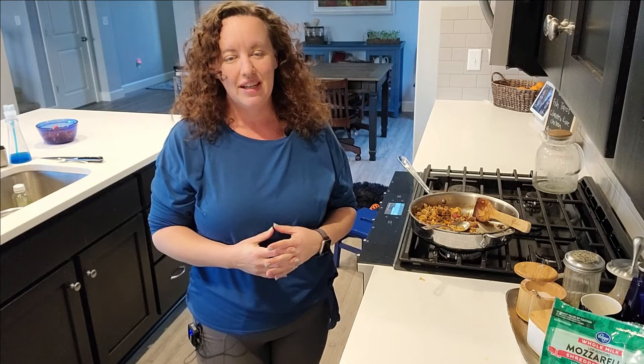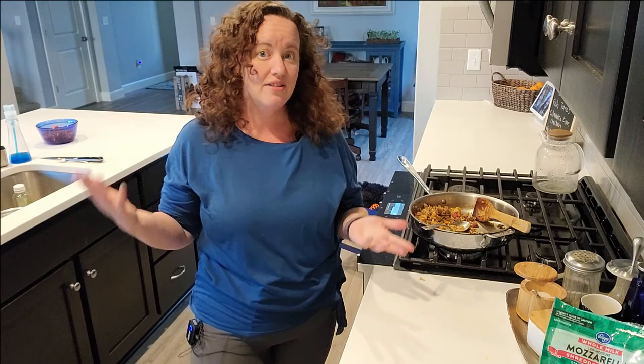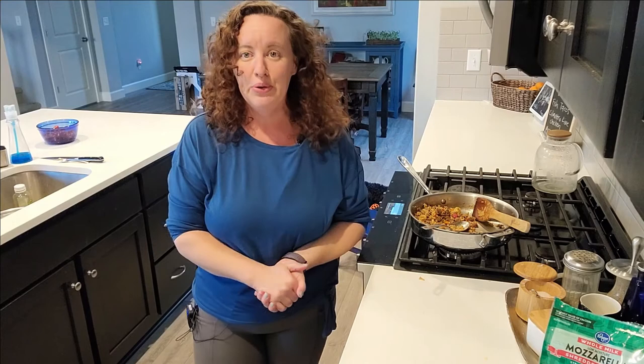I just want to take a moment to thank you so much for watching this video. Please hit subscribe — it lets me know you enjoyed my content. Leave a comment, ask any questions you want about homeschooling or the food, and I will see you next time!